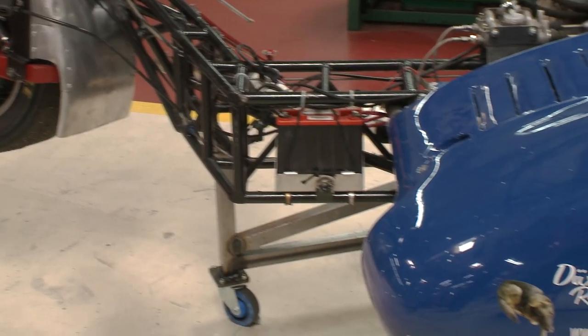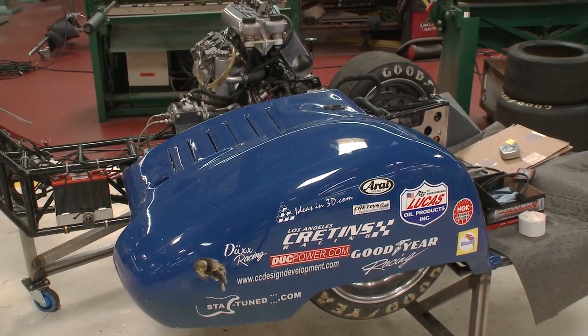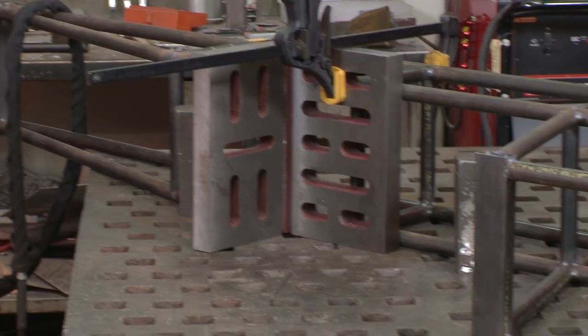This frame we have is designed before World War II. The suspension is ancient, so I want to build a state-of-the-art system. It's a sidecar — and this is a sidecar frame, which obviously looks nothing like a motorcycle frame.